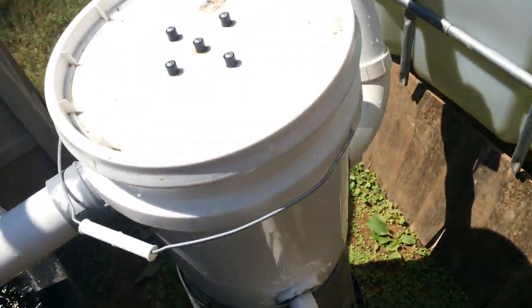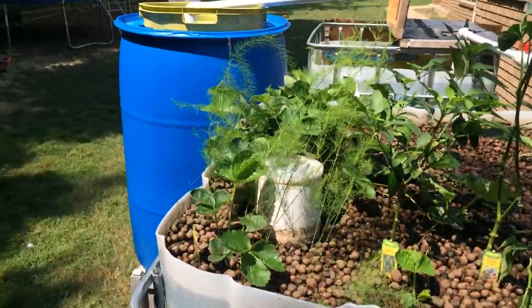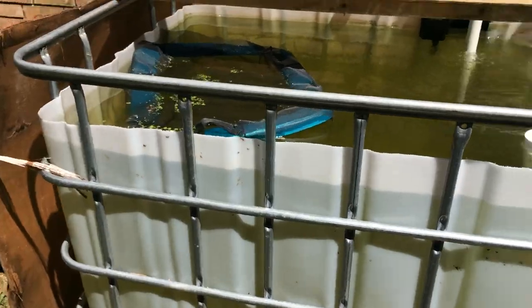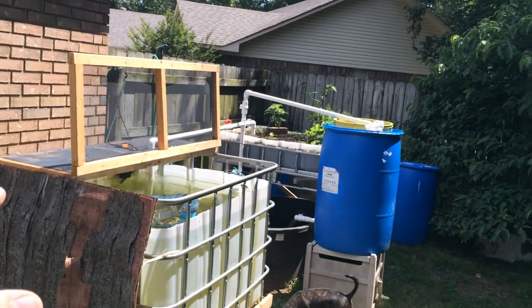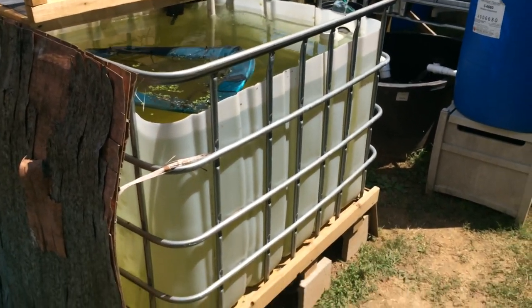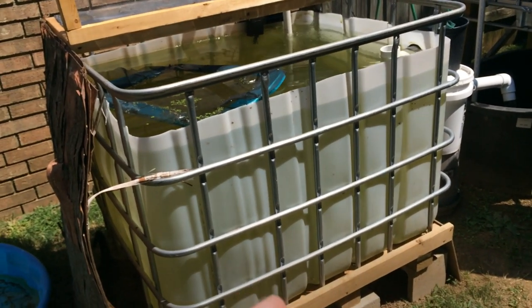I hope to add another grow bed next year — I'm not sure if I'll add it to the back or the side. For the winter, I'm going to cover this whole thing in a greenhouse, which should work out well. I'll also wrap this barrel — I should have already painted or wrapped it and just haven't gotten around to it. That would definitely cut back and prevent the algae bloom issues I've had. I'll get to that really soon.